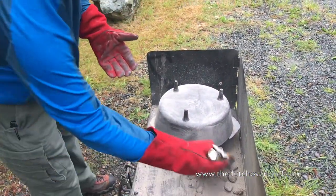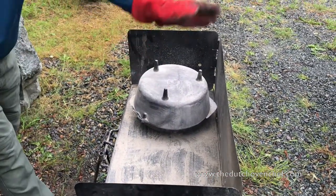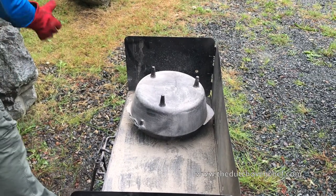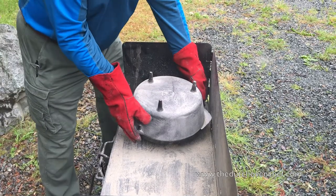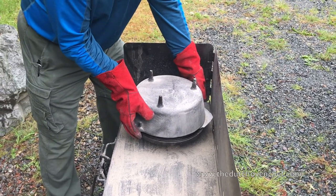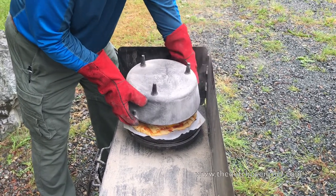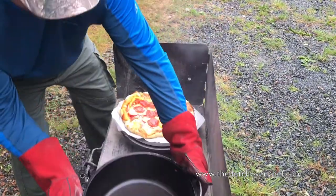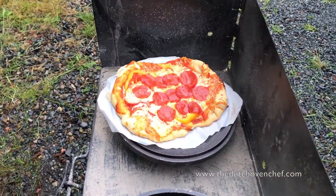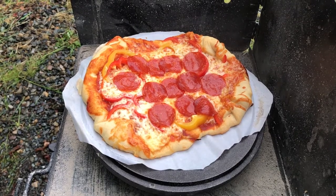All right, let's get this over here. It's smelling pretty good. Maybe we want to let the ash die down a little bit. All right, here we go. Finally. Big reveal. Well... how does it look? I wouldn't have believed it. Oh, wow. Woo-hoo! It actually looks like a Dutch oven pizza. That's incredible. There we go. Awesome. Dutch oven chef.